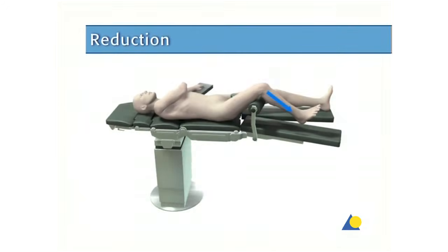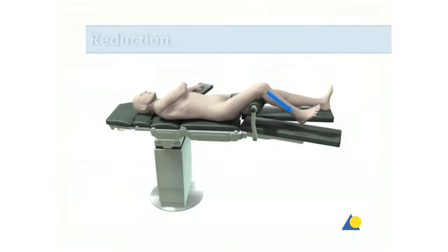The closed reduction is performed manually using axial traction under image intensification. The reduction can be temporarily fixed with reduction clamps.